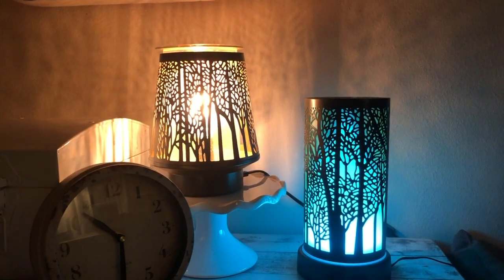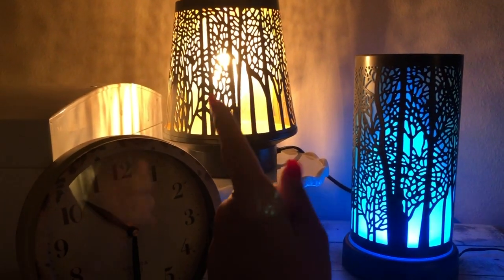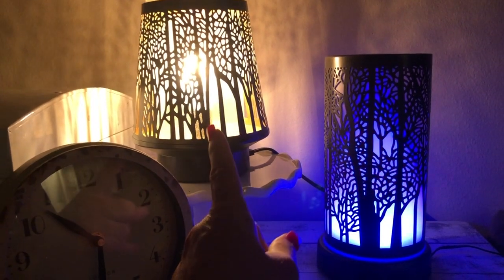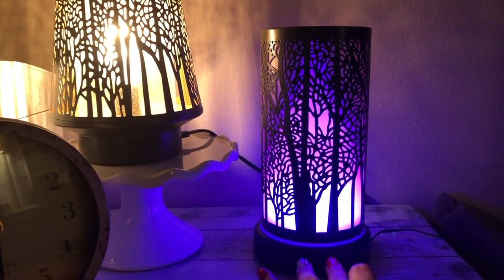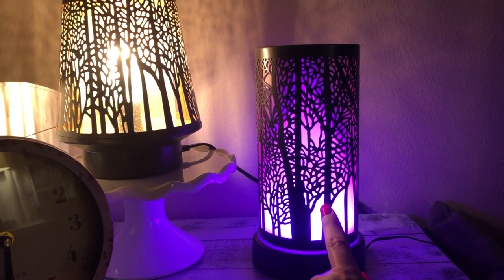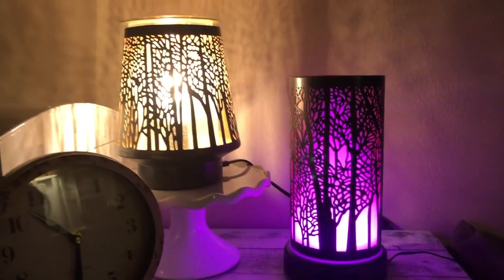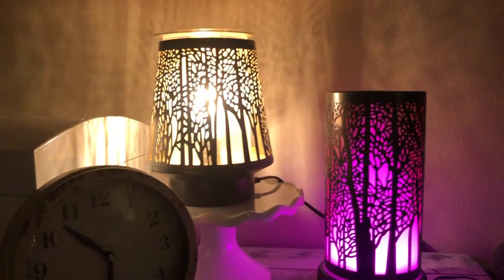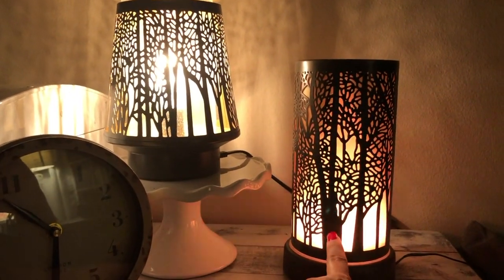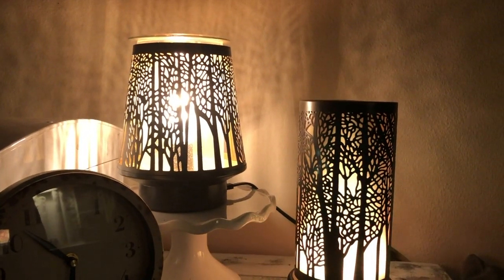Over here in the corner of my family room, I do have my In the Shadows warmer that I've had for a while. It is available right now on clearance, and it was also available during the flash sale. This is the reach diffuser shade that I purchased during the flash sale about two or three weeks ago. I think they just go perfectly well together. I got this shade during the flash sale for like $7.50, and it's perfect for the fall.